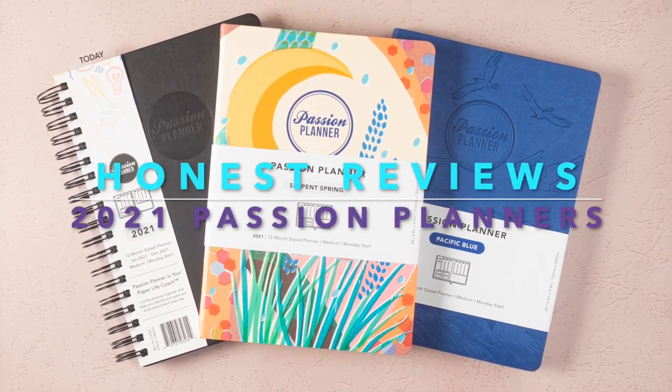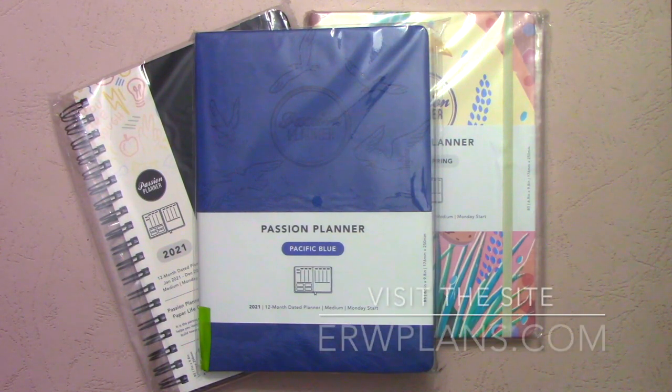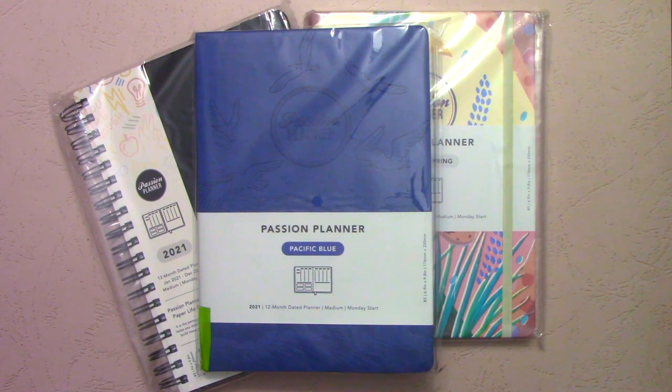Hey guys, it's Elizabeth of ERWplans.com. Today I'm going to go over the brand new Passion Planners for 2021.